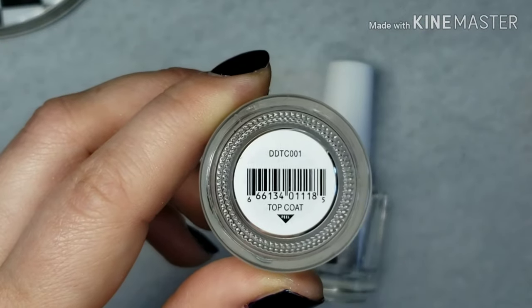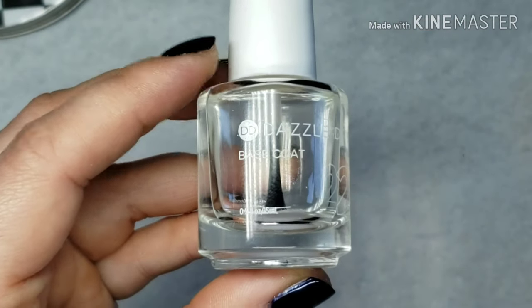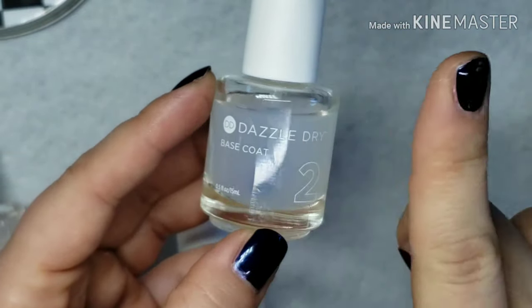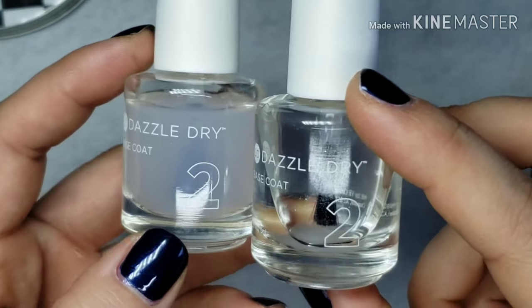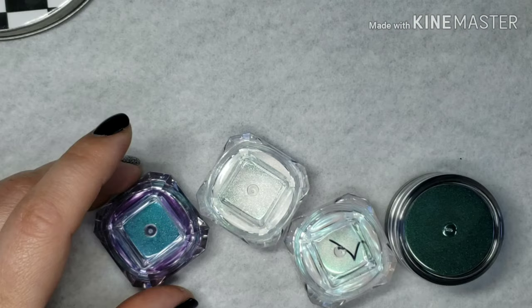Most of you know that the base coat will come very cloudy, and in order to get it completely clear you're going to need to heat it up in a bowl or a cup of water. Be sure that the polish is completely clear — if it's not completely clear it will not work as intended, so you need to make sure your base coat is 100% not foggy.